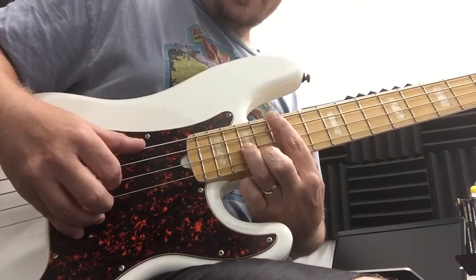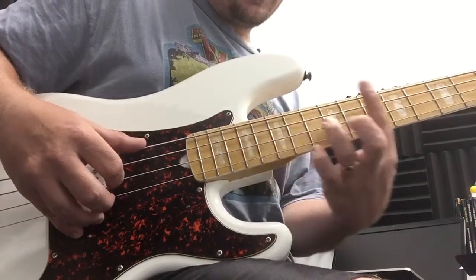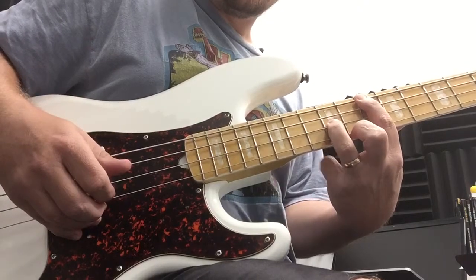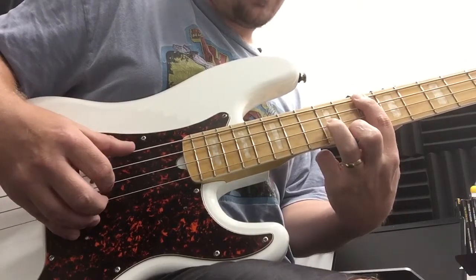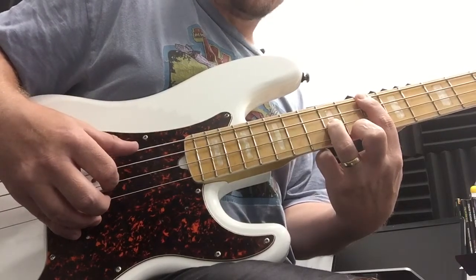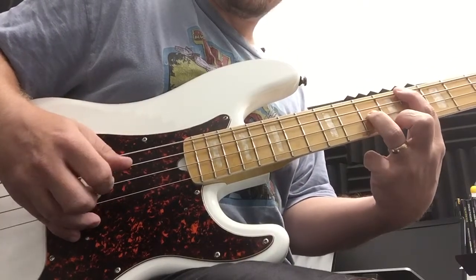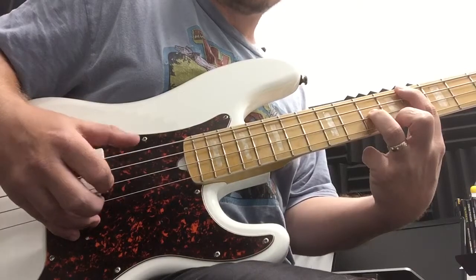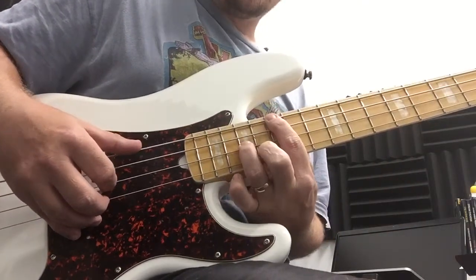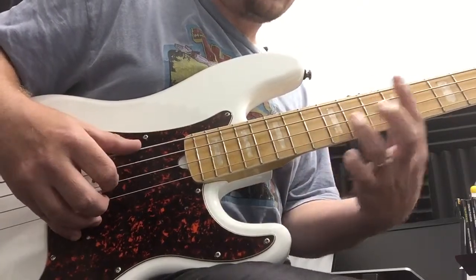We're going to move this major chord shape from the 15th down to the 10th fret, which will give us our D major chord. We will also be moving this to the 8th fret for our C major chord. So: G major, D major, C major.